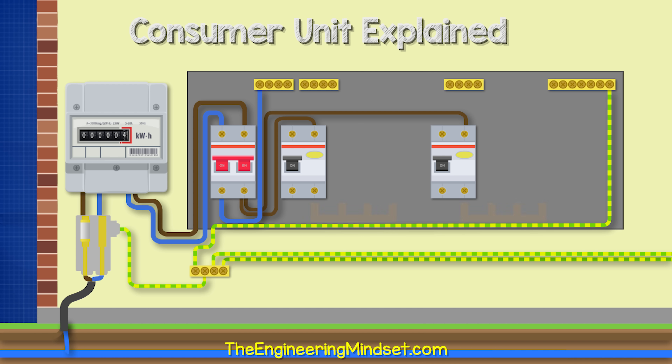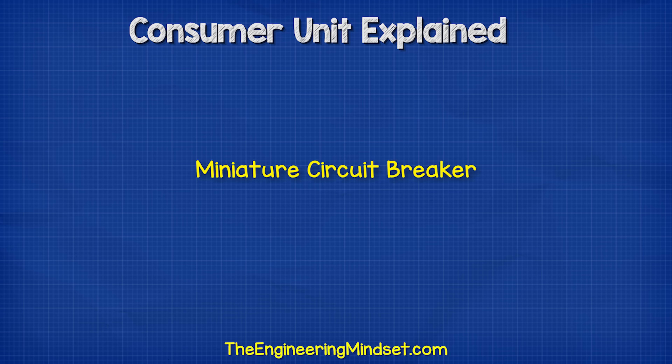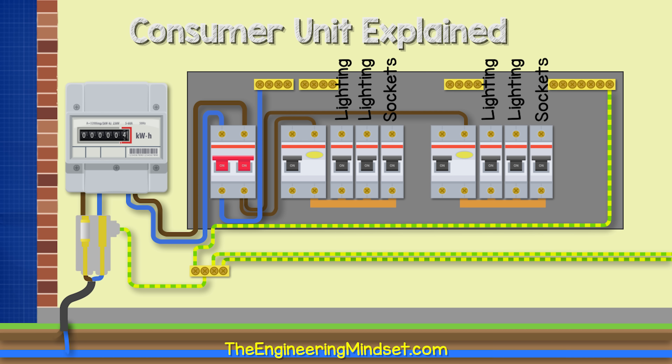From the bottom of the RCD, we have a bus bar. This is just some conductive metal which the electricity flows along and connects into each of the MCBs, which makes the installation easier rather than having a lot of cables. The MCB, or miniature circuit breaker, controls individual smaller circuits. For example, connected to one RCD, maybe we'll have one MCB for the downstairs lighting, one for the upstairs lighting, and one for the kitchen plug sockets.